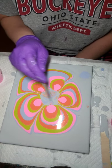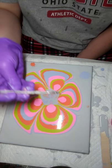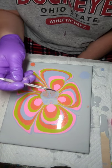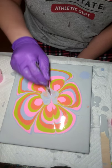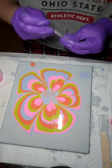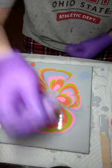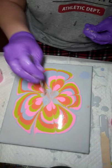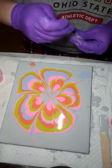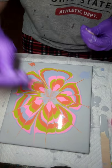You can see the middle here — it's already starting to form some cells. I have this little tool here from a manicure set. I just take the flat end and come in so it mixes up a little bit and gives you like a petal effect, then you can go out and have fun with it — do whatever you want to do.